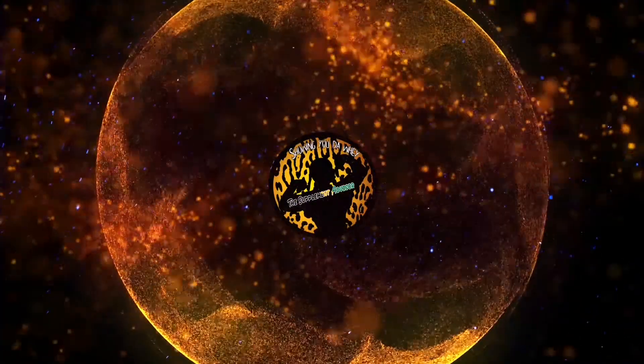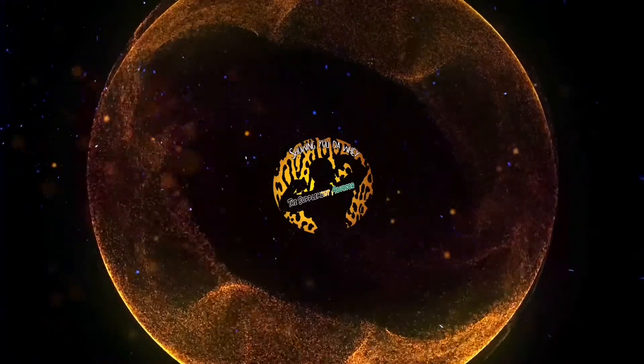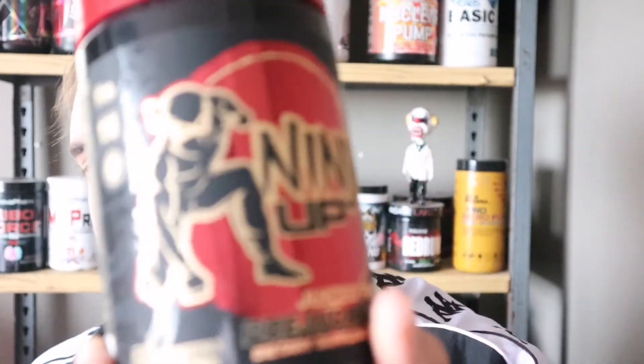It's hard, super hard. Guys, what's going on? Johnny of The Supplement Advisor. So today's review is on Ninja Up Pre-Workout.